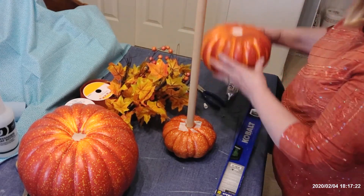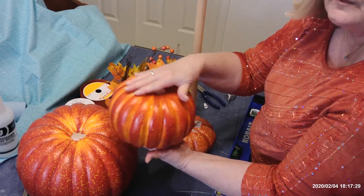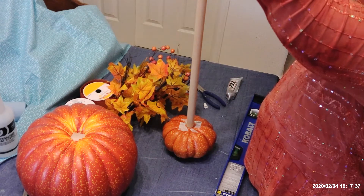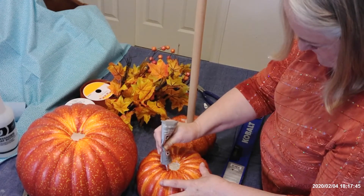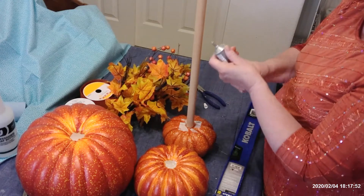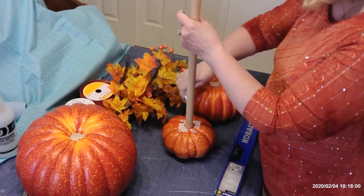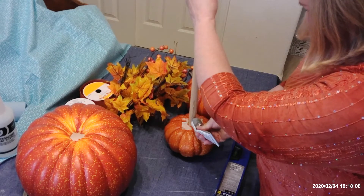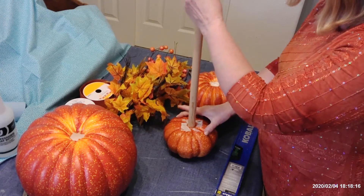Now I'm going to get ready to put my second pumpkin on. The top is going to meet the bottom. I've already put glue on the small little pumpkin, and now I'm putting glue on the top of my second pumpkin because it's going to go upside down on the dowel and meet up with our smaller pumpkin. I'm adding glue up and down the dowel because I want this to glue together really nice and tight, especially because I'm going to put my topiary outside on my front porch. They are very cute to make to keep inside too.